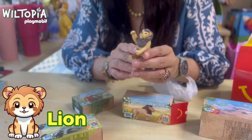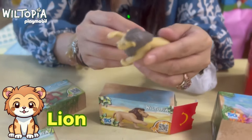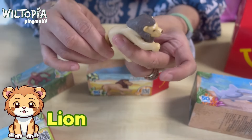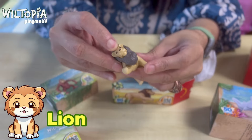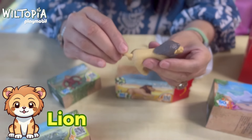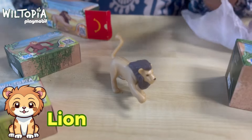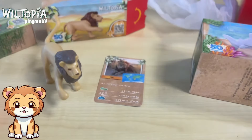The good thing about the Wiltopia Happy Meal toys is that they're actually made up of over 80 percent recycled and bio-based materials on average. This is the lion — the legs are not movable, but the tail is movable and the head is movable too. The legs are unfortunately fixed, but the tail moves. It also comes with the game card.